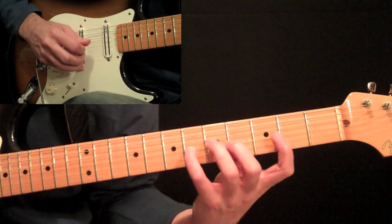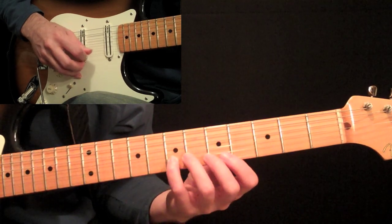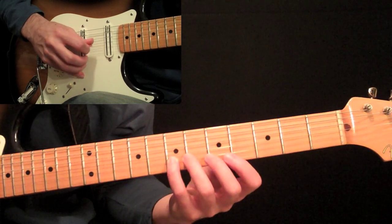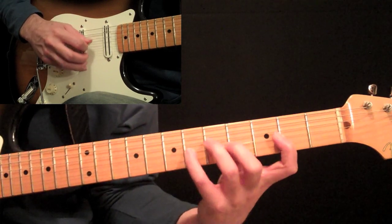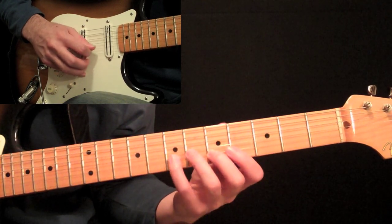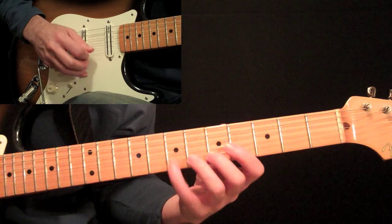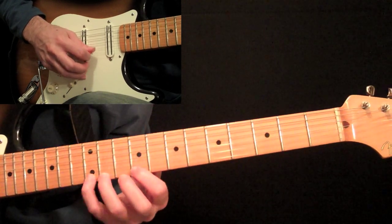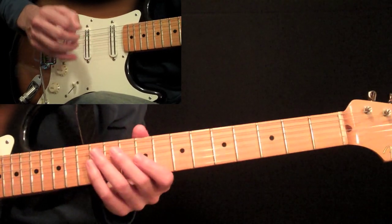Keep going with straight alternate picking. Down on the five, then up on the seven on the second string. So we have 4, 5, 7 on the second string, then 4, 5 on the first string, then seven on the second string again, ending with 4, 7 on the first. Continue with straight alternate picking — down on the five, up on the seven on the second string there. And that's just 9, 11, 12, 9, 11, 12 — and that last twelve is the beginning of the next measure.